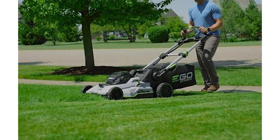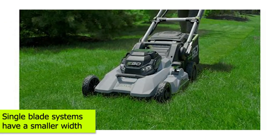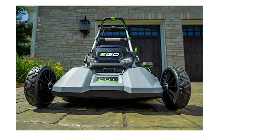Cutting Width: Ego's multi-blade system features the upper and lower blade system that fits well into the large cutting width of the mowers that allow for the multi-blade system in the deck. The single blade systems, however, have a smaller width, and they'll cut through a swath of grass that is at least 22 inches. Single blades by Ego are the 20-inch options, although the brand also offers versatile 21-inch cutting blades.